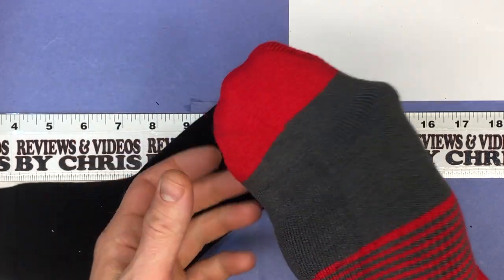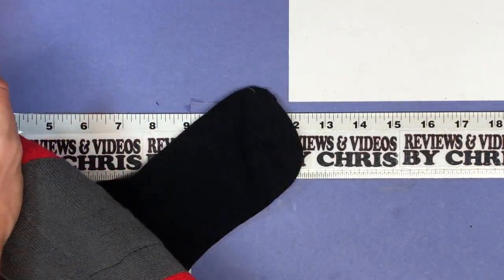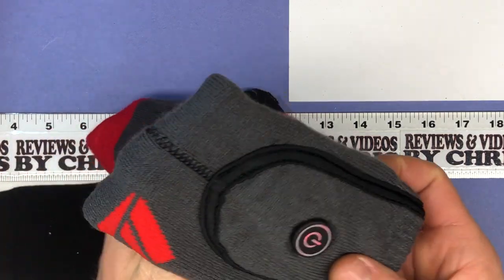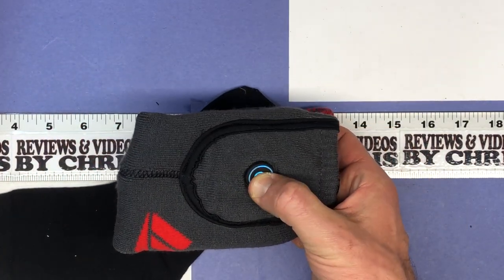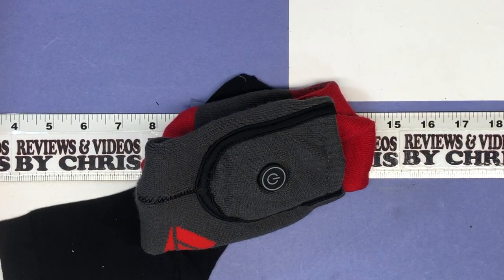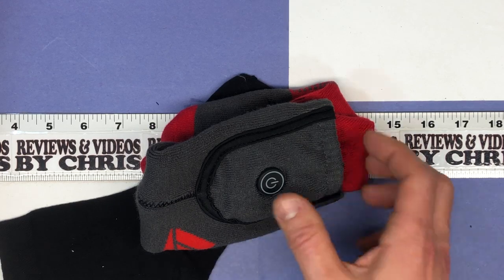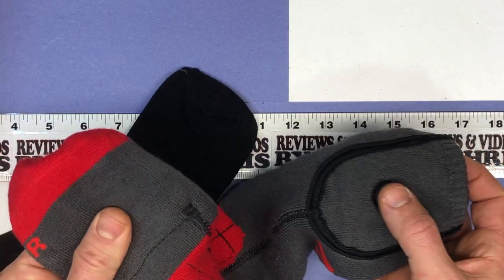Another trick you can do with these to prolong battery life is just get your feet nice and toasty, and once your feet are nice and toasty, go ahead and long press to turn that off. So if you're doing a long day of skiing and you're worried that your batteries are going to run out — they can last up to six hours depending on ambient temperature and setting — go ahead and turn them off once they're toasty, then turn them on again if your feet get cold. That's the best way to prolong battery life.